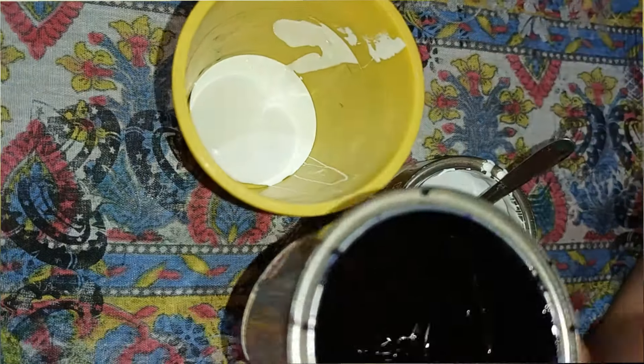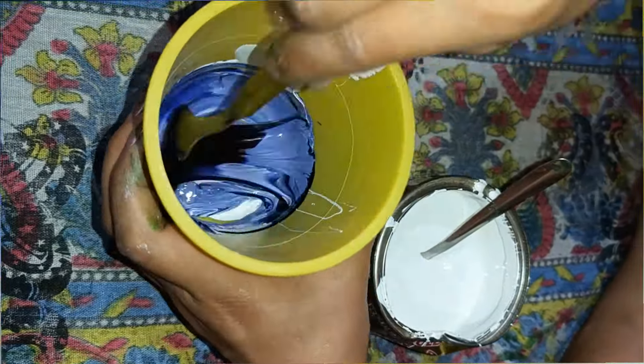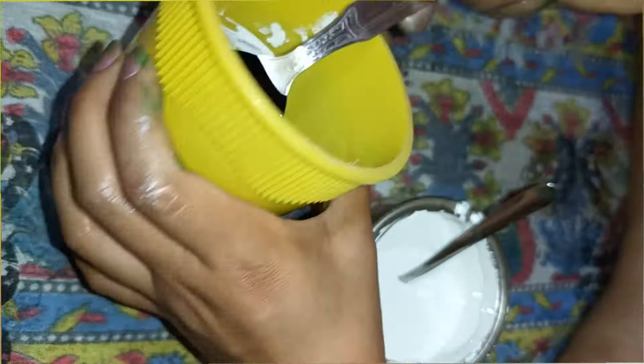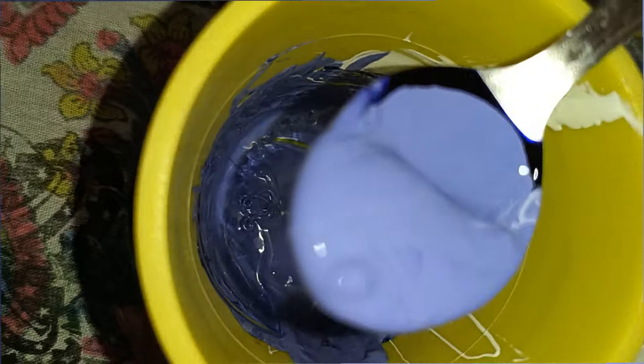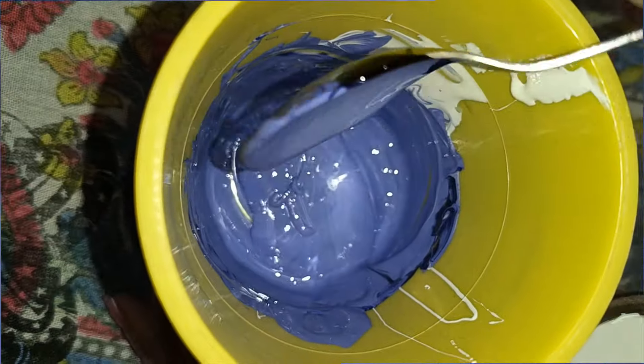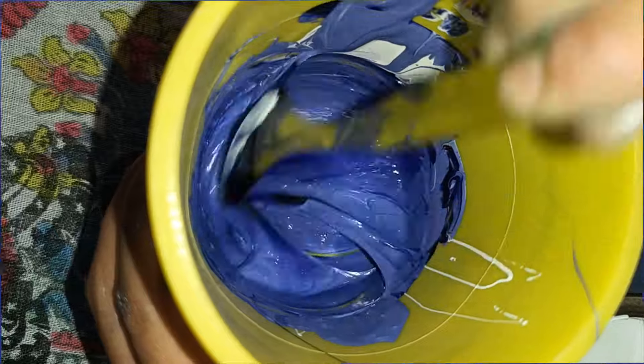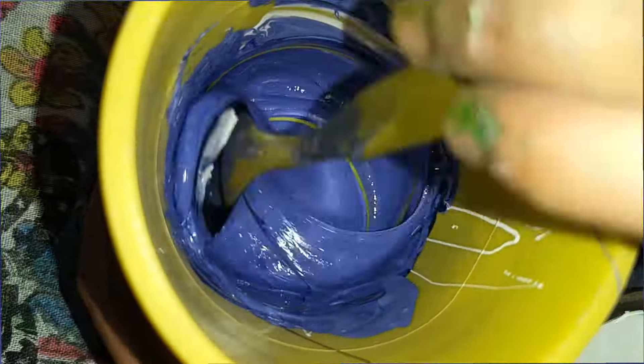Now, let's mix the bean paste with the bean paste. We mix it with the bean paste.